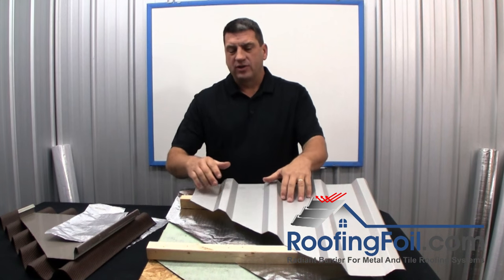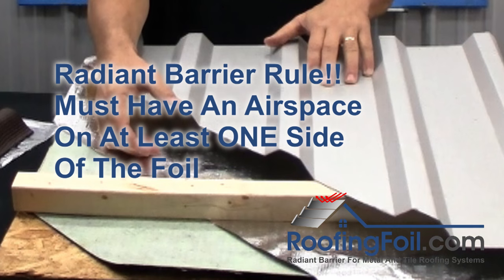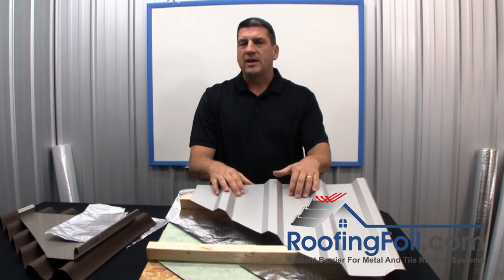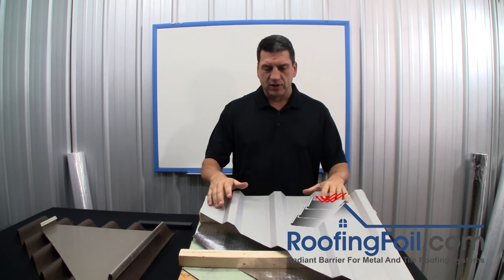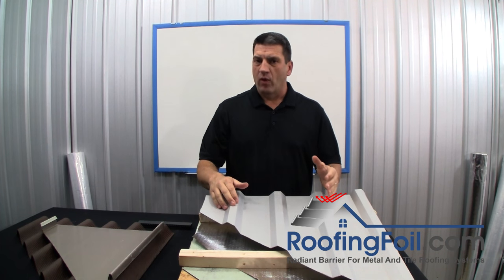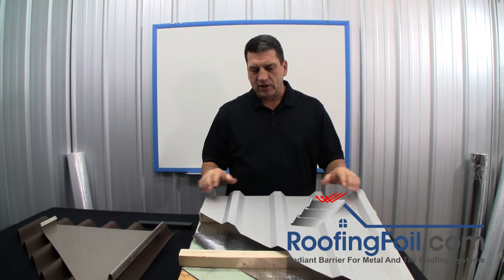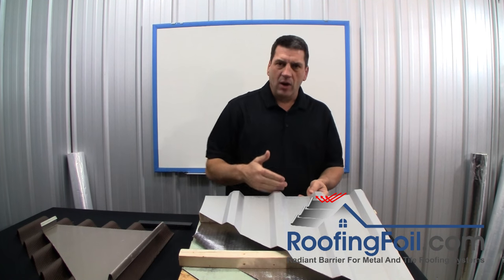There are many different install methods for a radiant barrier in a metal, tile, or other raised roofing system. As long as you have an air space between the hot roof and the roofing foil, the radiant barrier will significantly reduce heat gain into the home or building. Here's a tip: the space between the roofing foil and the roof does not have to be ventilated for it to work, but if you can get some airflow under the roof above the foil it will perform better. Some products like corrugated metal have a natural air path allowing air to flow from the drip edge up to the top.